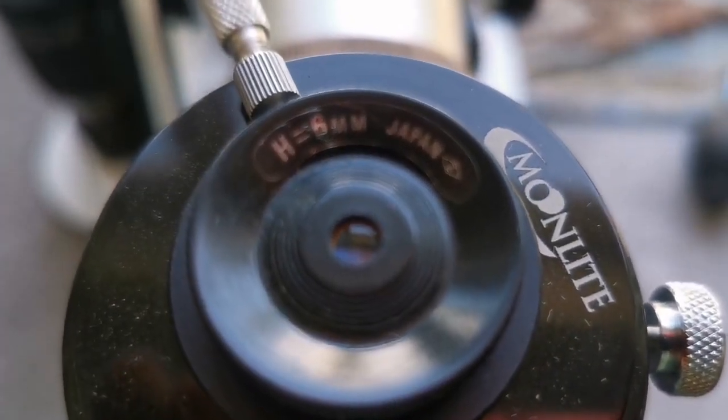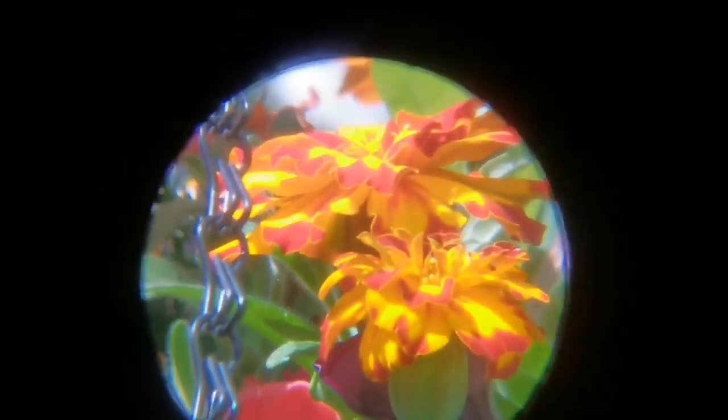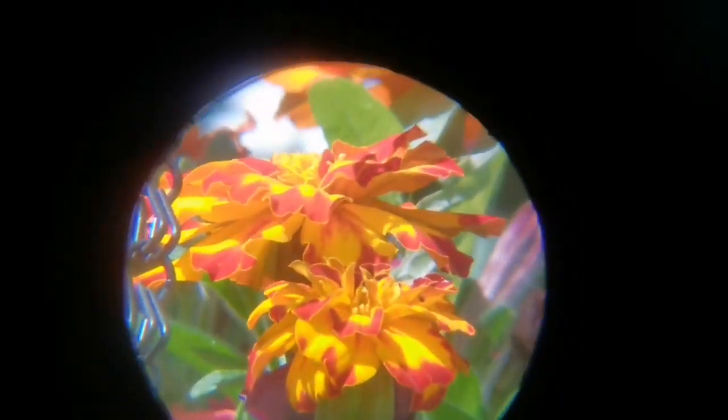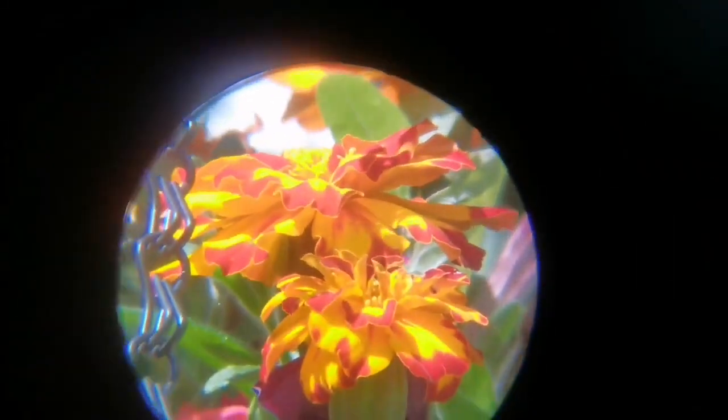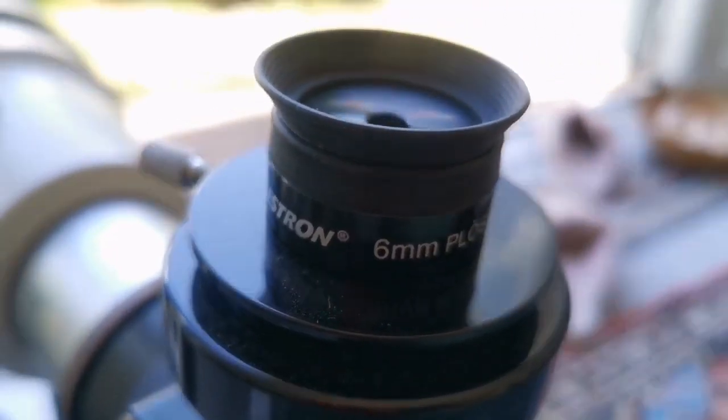The Huygens 6mm is a 1.25-inch eyepiece, so I have to use an adapter. As you can see, the center is quite sharp. At the margins you see a little blue tinge and chromatic aberration, but beyond that the image is good.